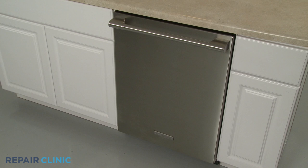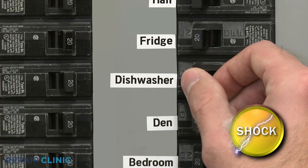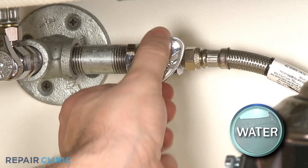To replace the circulation pump assembly in your dishwasher, you will need to fully uninstall the appliance. Before you attempt this, be sure to turn off the power to the dishwasher and shut off the water supply valve.